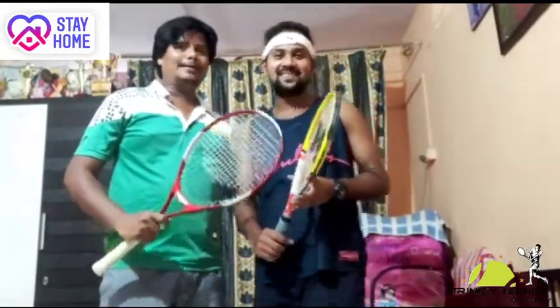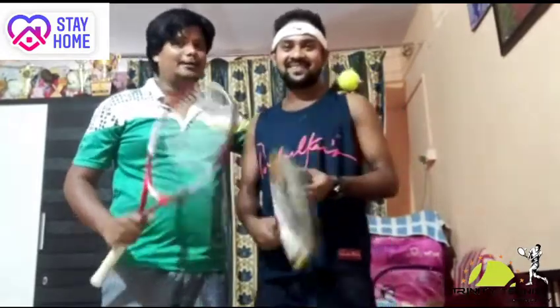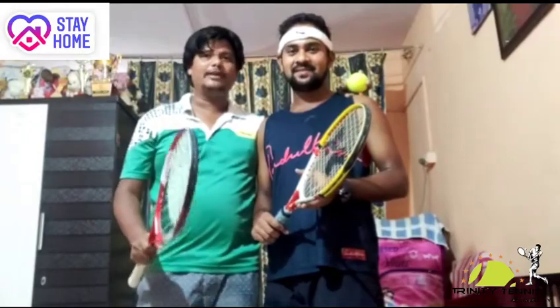Hi guys, this is Vinoy and this is Sandeep. Today we'll be showing you how to play a tennis match against the wall at home. The first format of the game is you have to do 10 forehand, 10 backhand, and 10 volley continuously non-stop — 30 shots. This is the first format of the game.